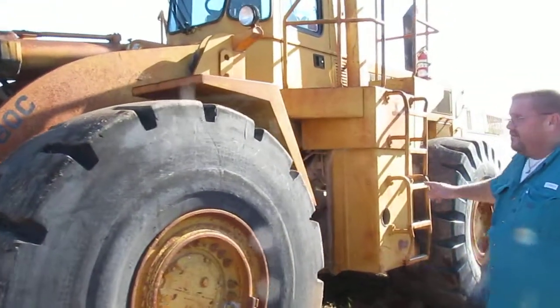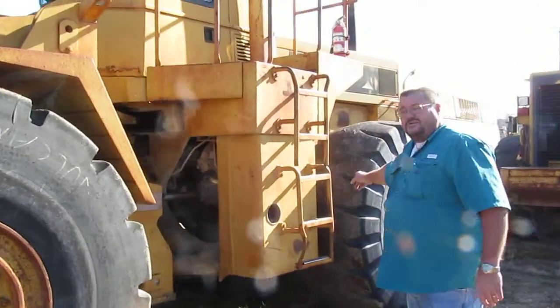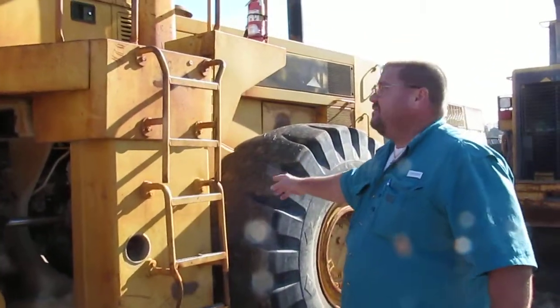All the tires have got excellent tread on them, except for this one here — it's going to need to be replaced eventually, but you still have life on it.